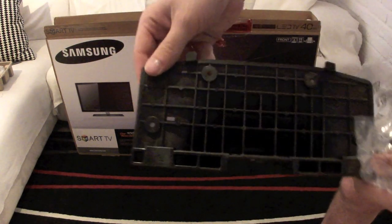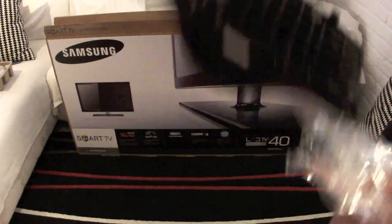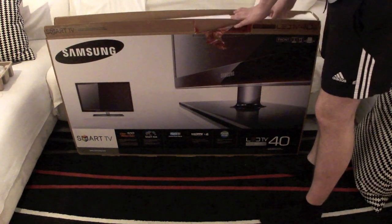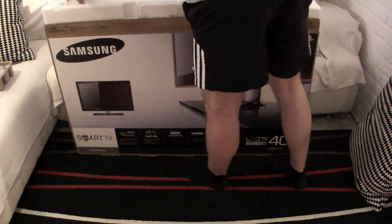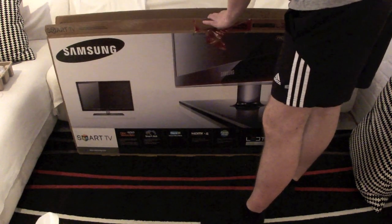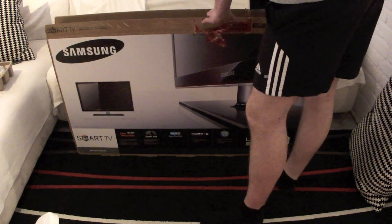First off we have the adapter so that you can attach it to the stand that it comes with, because the TV is so thin you actually can't put the stand in directly — you have to use this adapter. Then next up we have a lot of stuff in there to protect the TV, and besides that we get to the next item in the box, which is the stand.